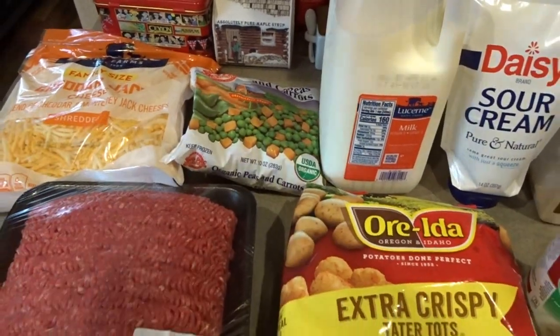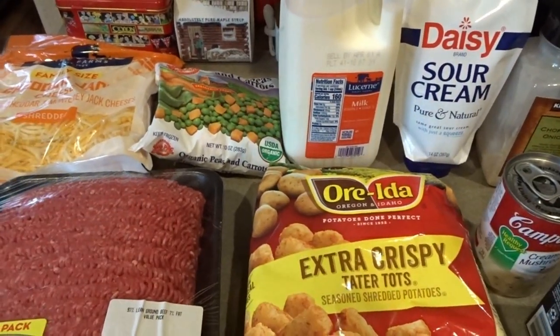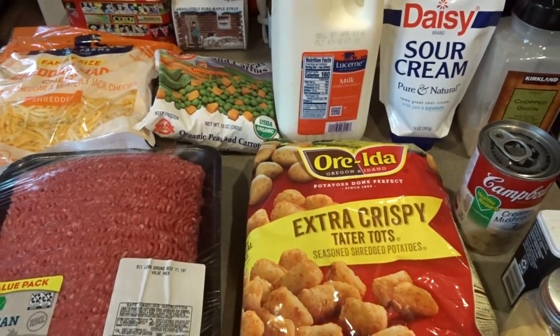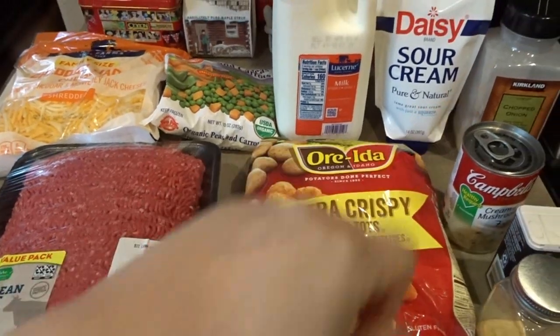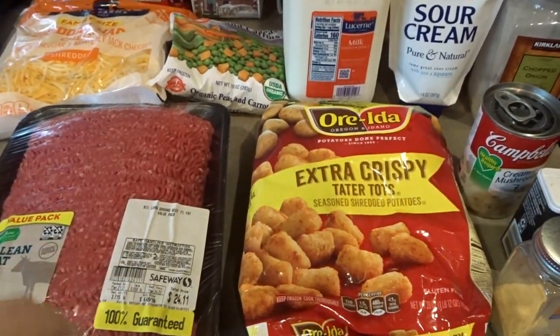I like the cheddar jack cheese — it goes with so many different recipes that as long as I have that in my fridge, I know I can make just about any casserole. The first thing we're going to do is start browning up this hamburger, and I'll add some minced onions to get that all browned up.